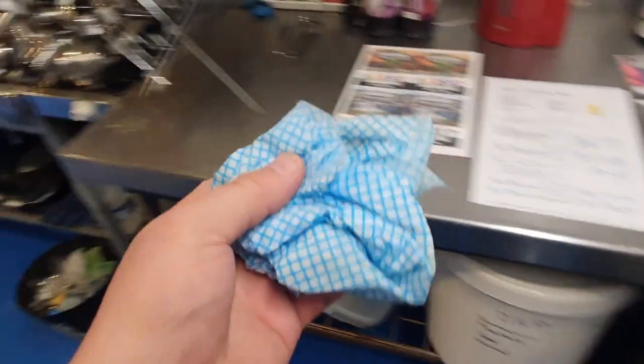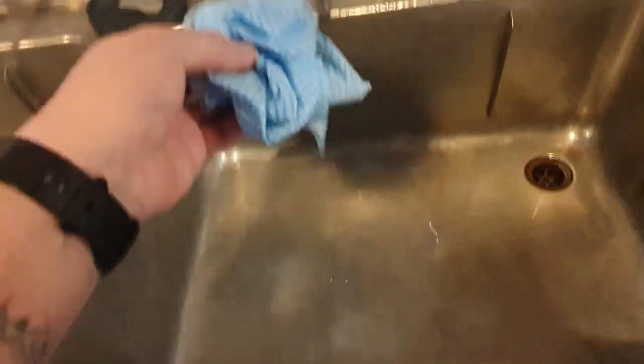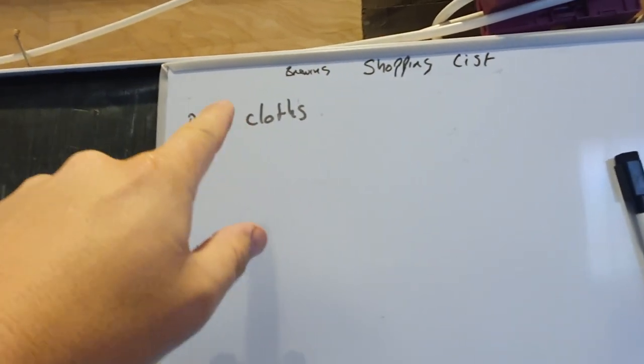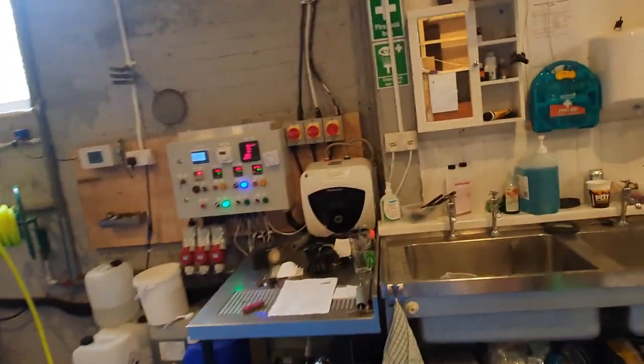I've had to get a new cloth out and this is the last one. So it's always good practice to have yourself a little shopping list, which I do here. We've got a hardware shopping list for stuff to do with the workshop, and then we've got a brewing shopping list up the top. Dishcloths have gone on there — that way I know I've used the last one and I'm responsible for getting the next set.